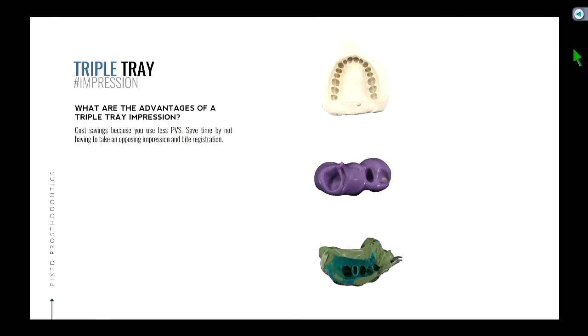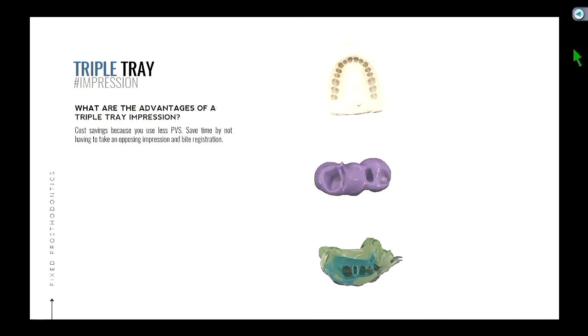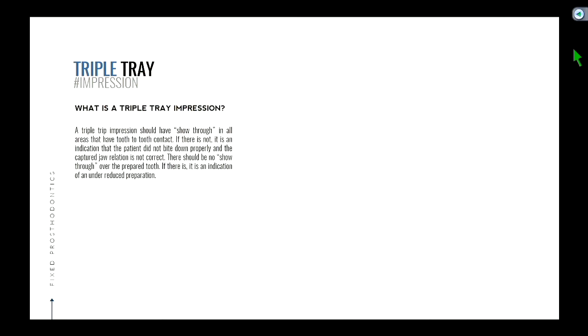So what's the advantage of the triple tray? No opposing impression needed, no bite reg, and you use a little less PVS material. PVS is extremely expensive relative to alginate. Typically what you see is that for straightforward single-unit cases, you'll see predominantly triple tray impressions because of these factors — it's faster and cheaper. That's where a semi-adjustable articulator would be preferred, because the advantages outweigh the disadvantages.